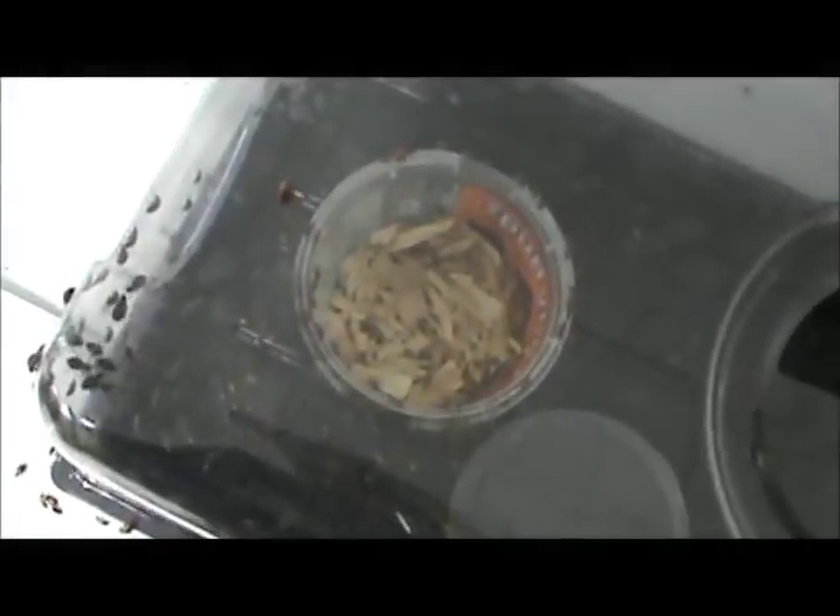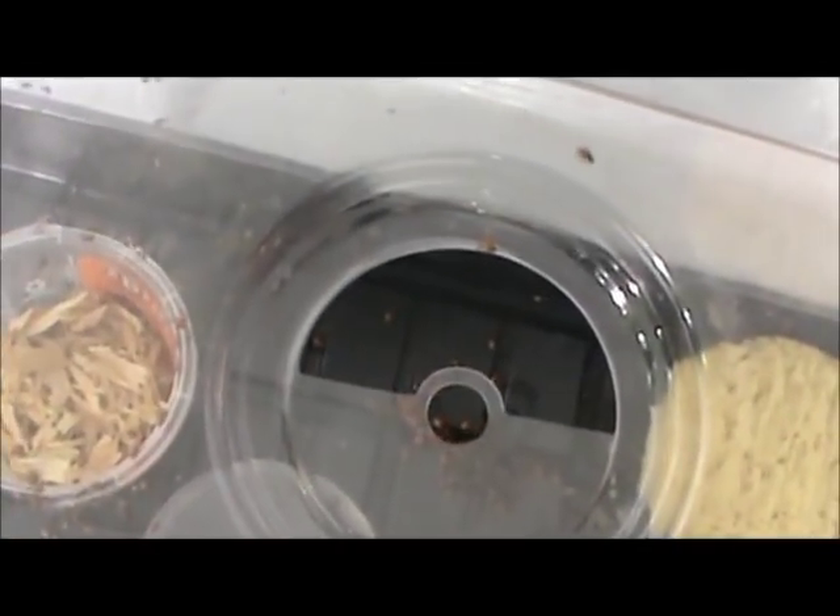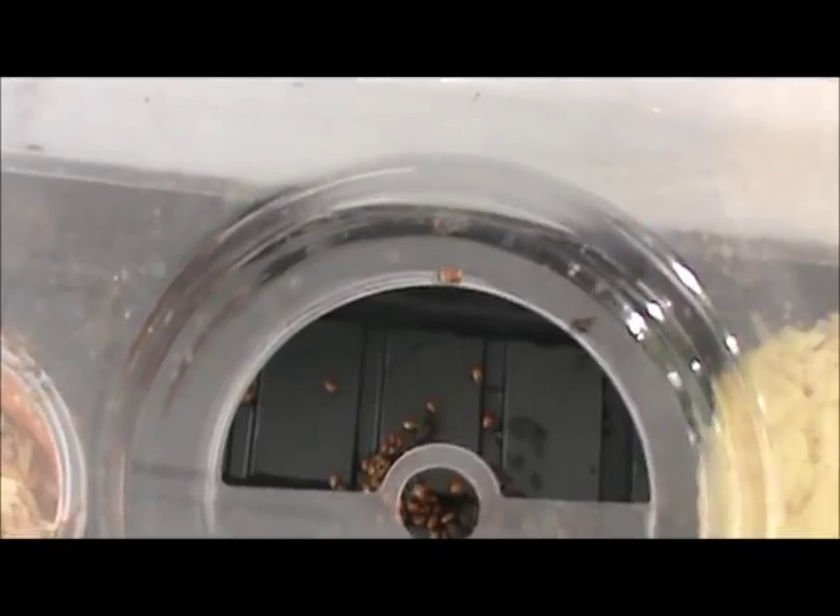I recommend using ladybugs maybe just in veg. I don't recommend using them in the flower room at all. That's what Mighty Wash is kind of for — Mighty Wash is good for veg plants too.